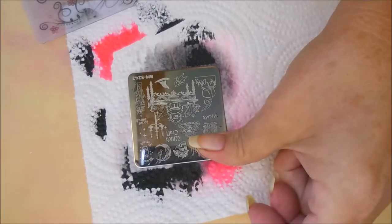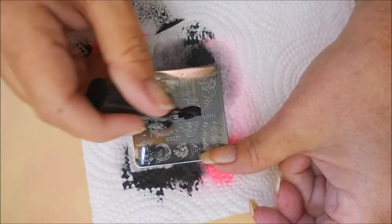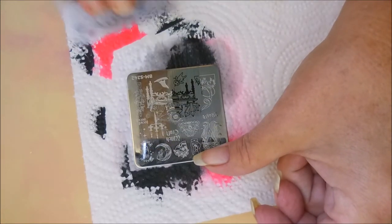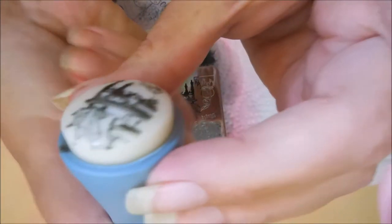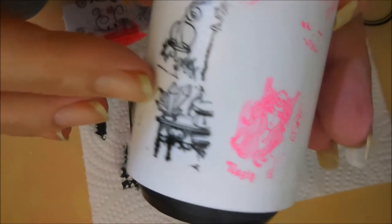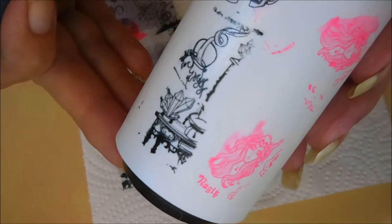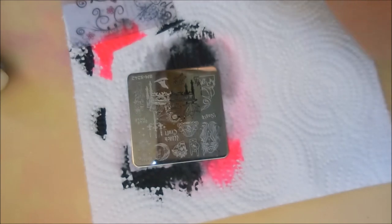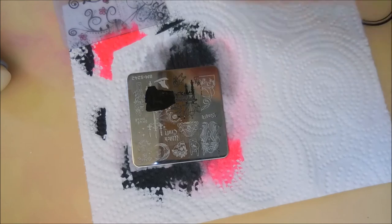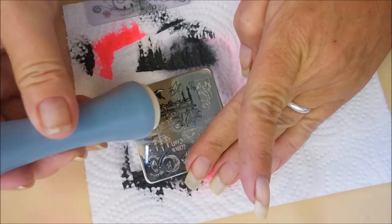I've noticed lately that Bundle Monster has done this a couple of times in the past couple of months, doing these little freebies where you just pay shipping. And I like it when companies do stuff like that. Oh wow, there's a lot of stuff going on in that one — you've got crystals, you've got the table. It's just very cool. Let's do the other side of the table.